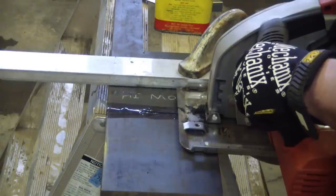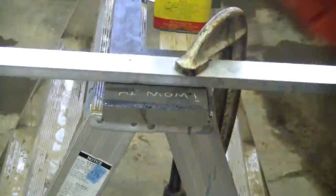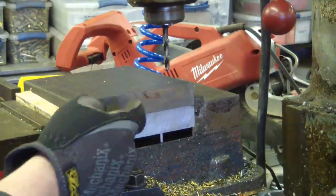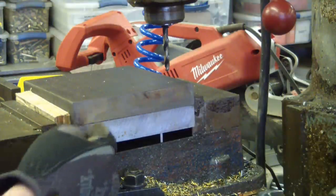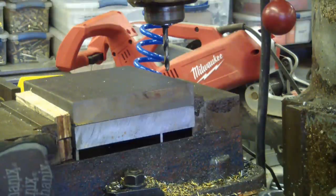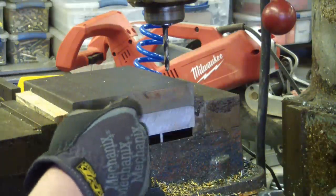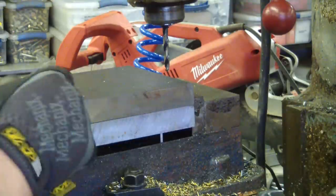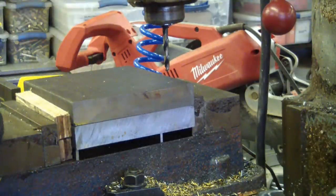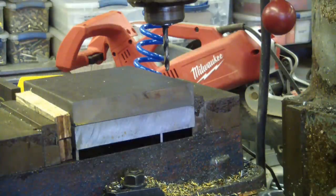We've got our two one-inch mild steel plates in the vise, ganged up. We're gonna gang-drill them using wood underneath — it's got a little give so it allows you to gang drill. I've got my special drill bit — unobtainium sintered pixie dust — so we're gonna amp up the speed a little bit.